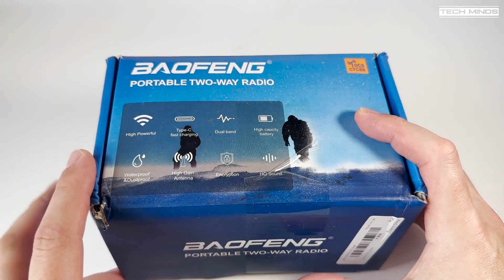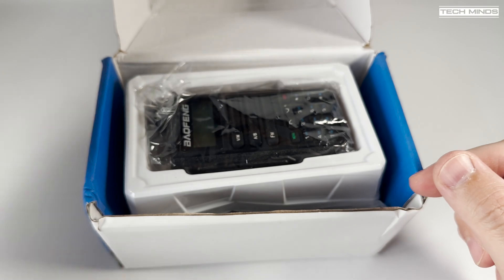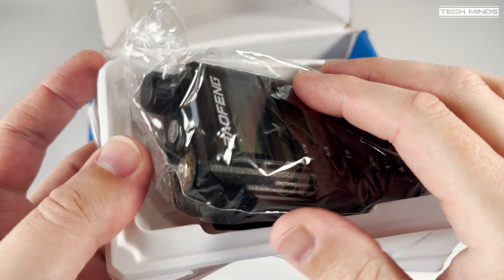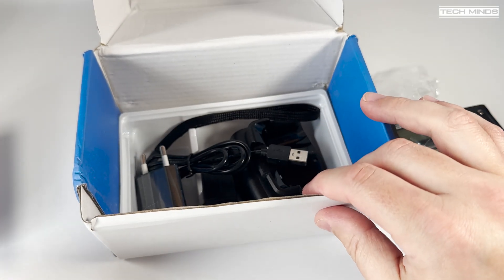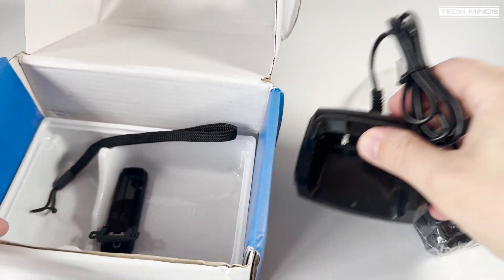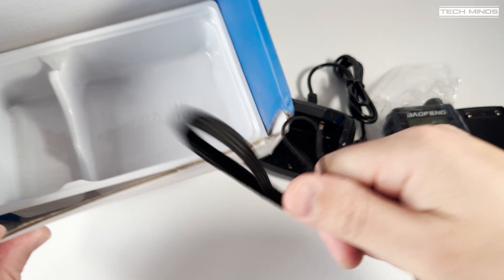Welcome back to another Tech Minds video. Today we're looking at another BaoFeng radio — the UV16. This radio is advertised in various places on the internet, and it's nice to see it listed on the official BaoFeng website, though there are no real in-depth specifications there. Other websites state an output power of up to 10 watts, but we all know that won't be the case.